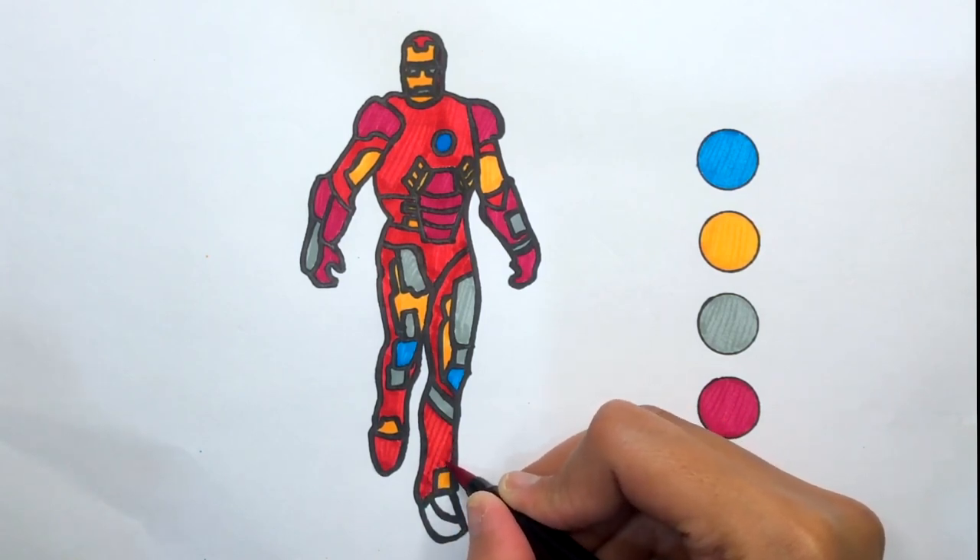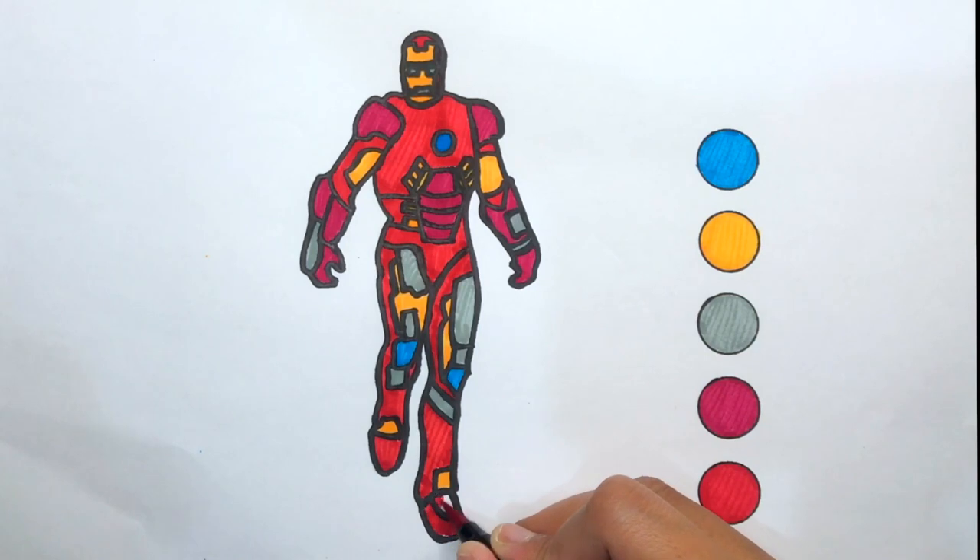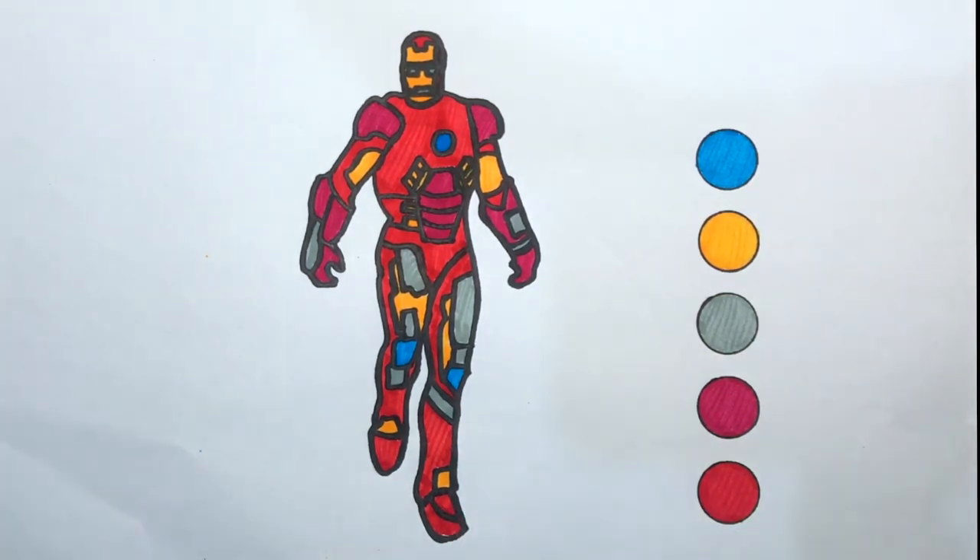A Tisket, a Tasket, a green and yellow basket. I wrote a letter to my love and on the way, I dropped it. Dropped it, I dropped it and on the way, I dropped it. Don't forget to like, share and subscribe. See you on the next video!